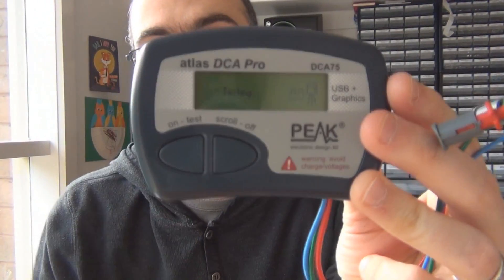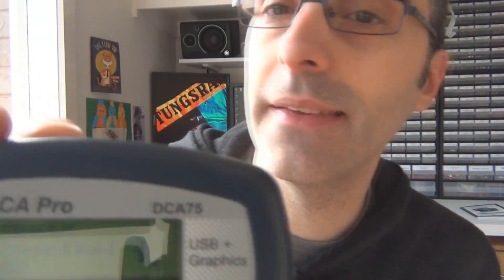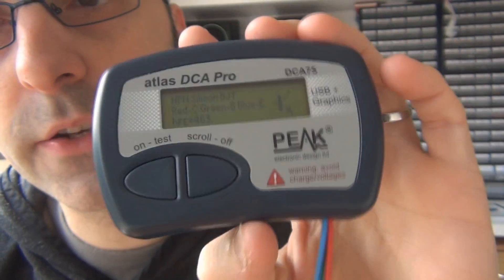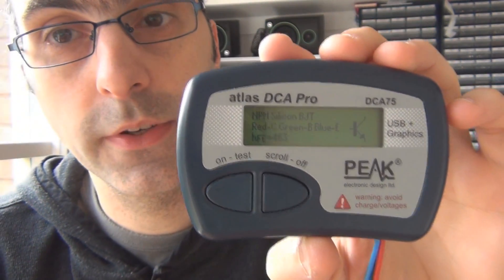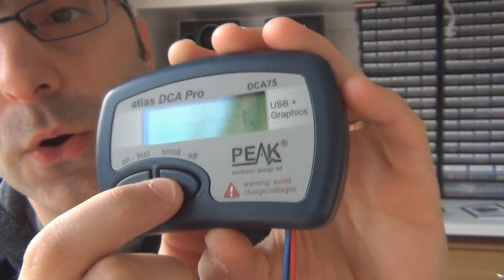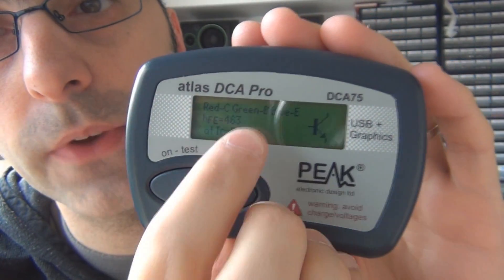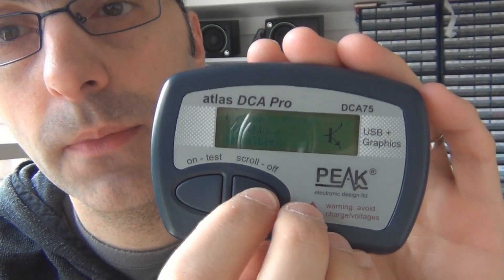Let me show you a transistor test before moving on to curve tracing. This is a 2N5088. I press the test button, it runs its test, and it detects it as an NPN silicon BJT. It tells you the pinout: red is connected to the collector, green to the base, blue to the emitter. It gives an HFE of 463 at a collector current of 5 milliamps. That HFE varies depending on base current, which I'll cover in more detail in the Germanium transistor testing video.